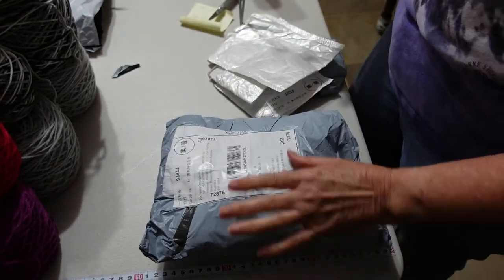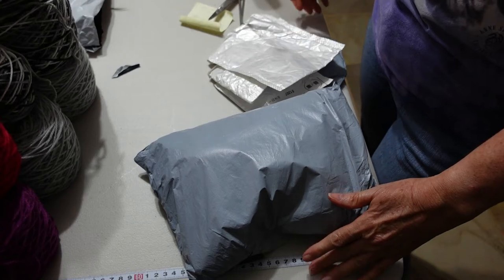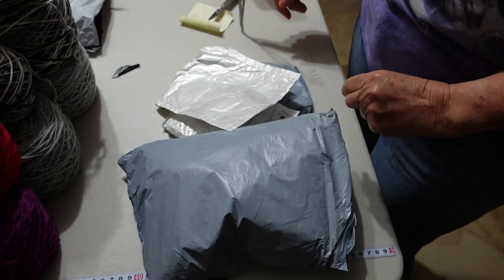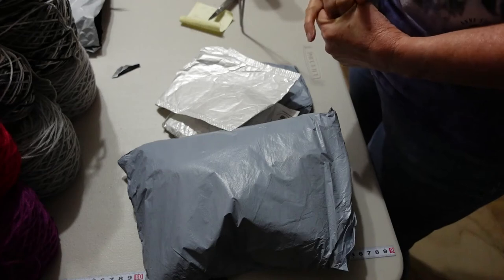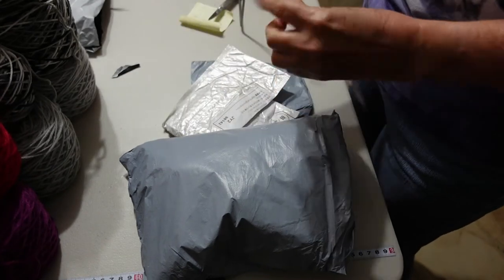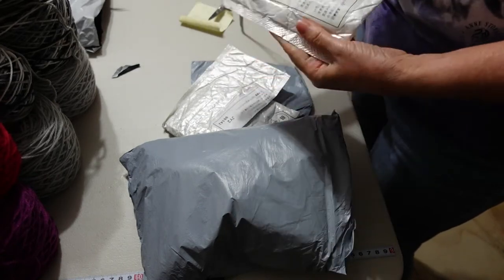I am set up here where I have the yarn winder still set up. You may have seen I've done a video on how to use this yarn winder — it doesn't belong to me, a friend has loaned it to me very graciously, and I have been putting it to very good use. Lots of individual packets in here.